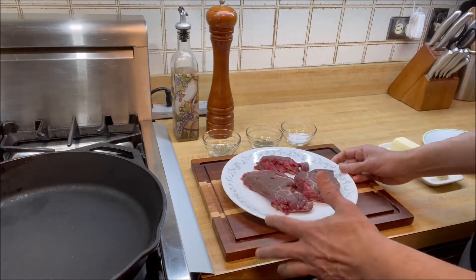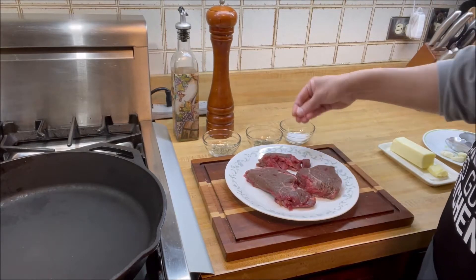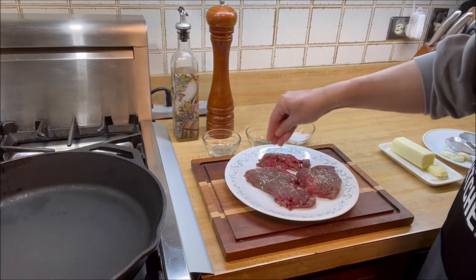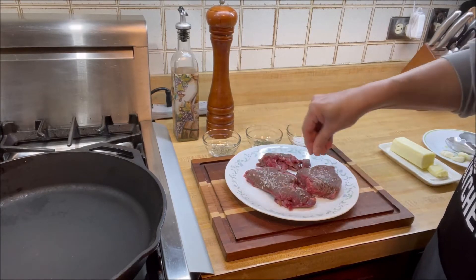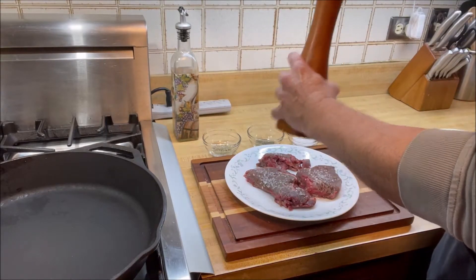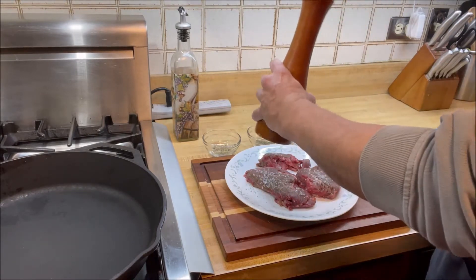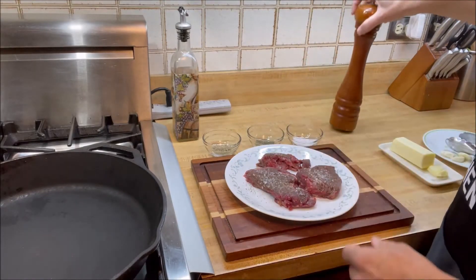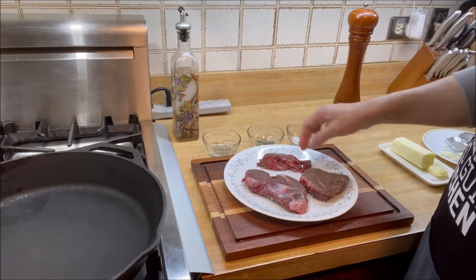The first thing we're going to do is season them generously with coarse salt. I'm using sea salt and you have to make sure that you put ample of that. Then I'm going to put crushed black pepper on top, and then turn it and do the same thing to the other side.